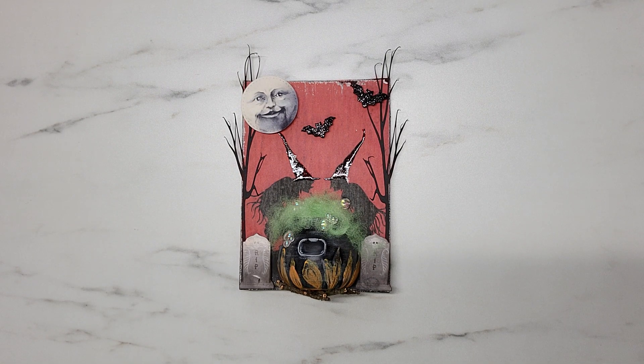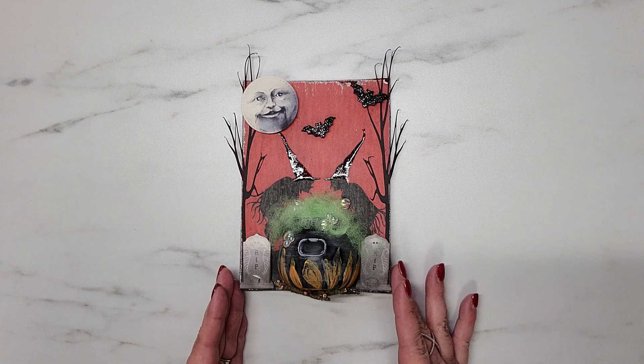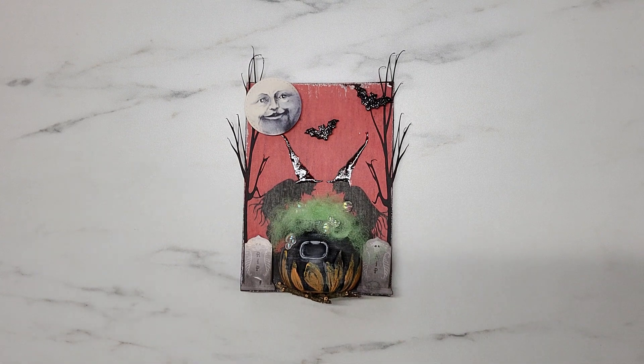Hey y'all, it's Samantha, welcome to my channel and happy Sunday! I am so excited to be sharing my very first project for week one of the 'Around the Crafty World in Five Weeks' collaboration. For week one, Joanne chose an altered canvas for everyone to complete, and this is my very first altered canvas — also my very first Halloween project since I started paper crafting in December 2019. I think it turned out super adorable!